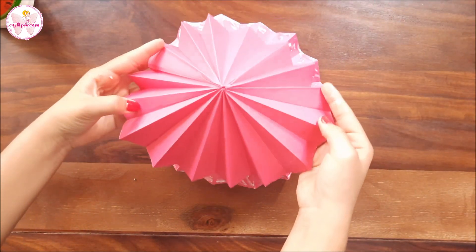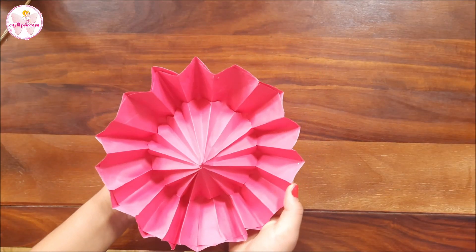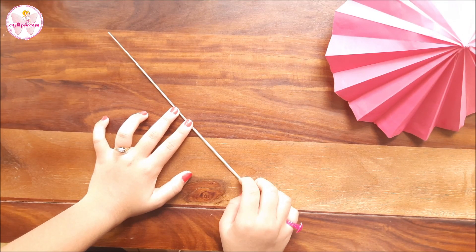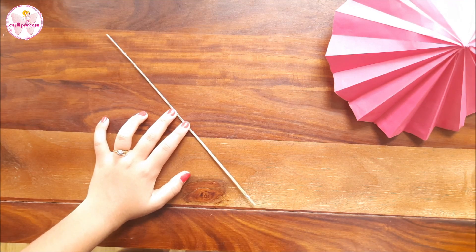We will stick them with the help of Fevicol — stick it properly. After using the Fevicol it is almost done. The next step is to make the handle of the umbrella. We have to take a stick — I am taking a broomstick, but you can take any other stick — and cover it with your favorite color.